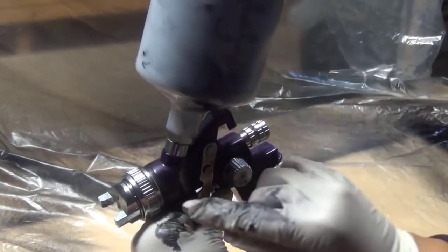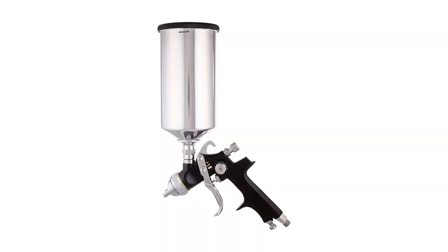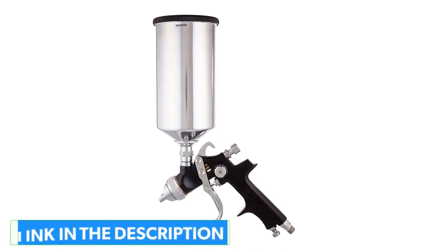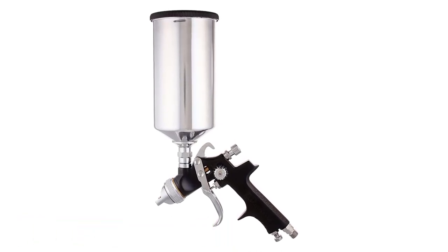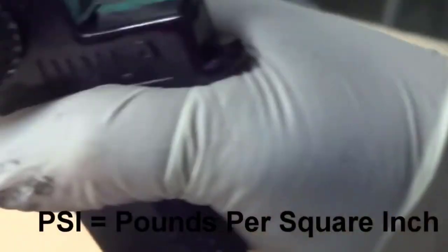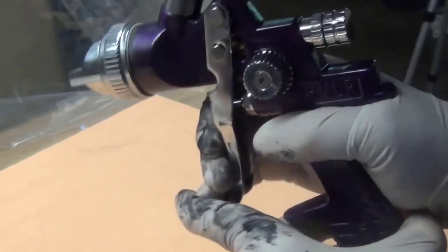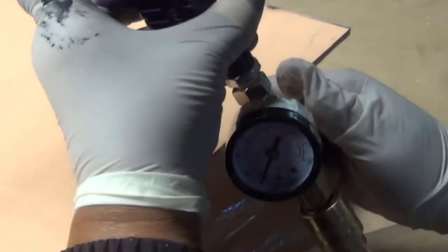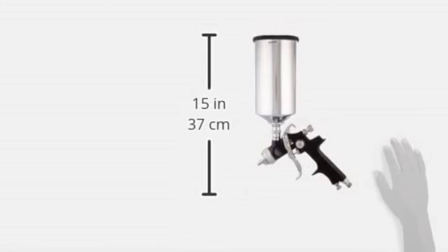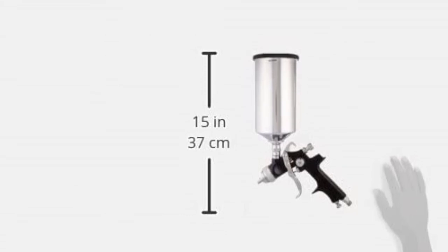It comes with an air regulator that allows you to monitor the airflow coming into the gun at all times, and you can make suitable modifications using the air adjustment valve to obtain the desired effect. The Ingersoll Rand 270G also comes with a non-drip 1000 milliliter paint canister, preventing spillage, and the paint going through the nozzle passes through a filter to ensure thorough removal of any impurities. Tipping the scales at just 2.7 pounds, the 270G has an ergonomic design with a large trigger that does not put a strain on the operator's fingers and allows for a comfortable grip.